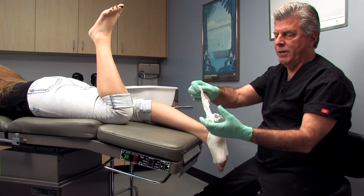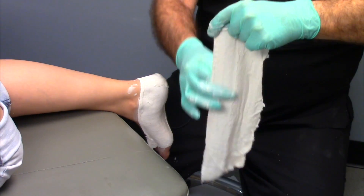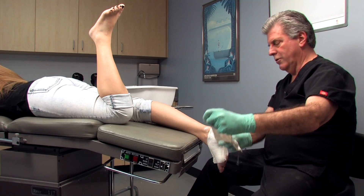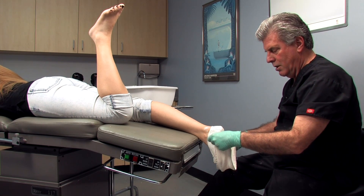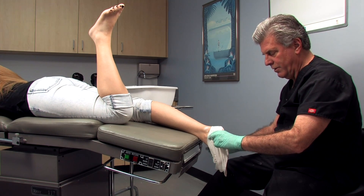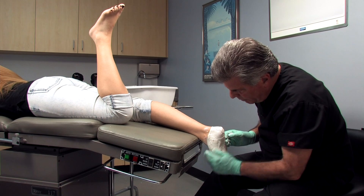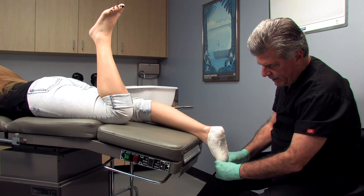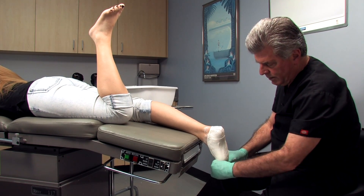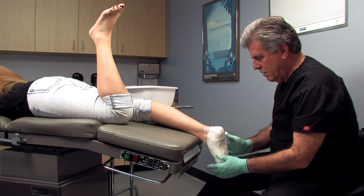We take our second piece, which has already been dipped in water and is curing at the same rate as the first piece, so we end up with one cast. Again, we smooth it in. This one is a little more tricky — we bring it up on the foot, starting lateral and molding it into the toes and into the sulcus. Then we bring the final flap from medial. We smooth everything in and bring all extra plaster into the sulcus, just like we did with the supine technique. No bunching or wrinkling — we really want to get that metatarsal impression accurate.